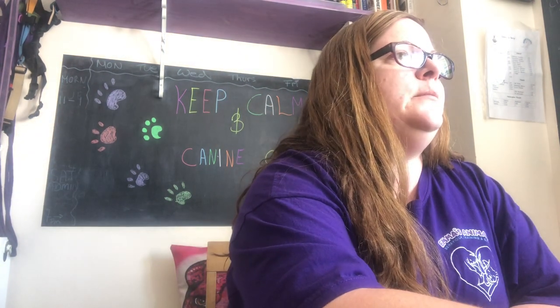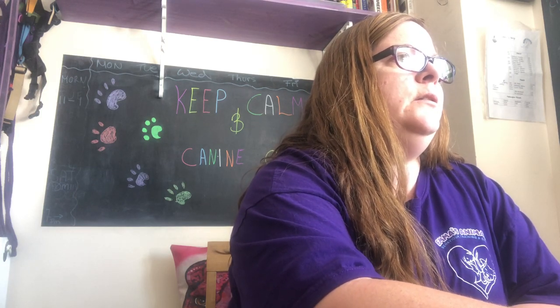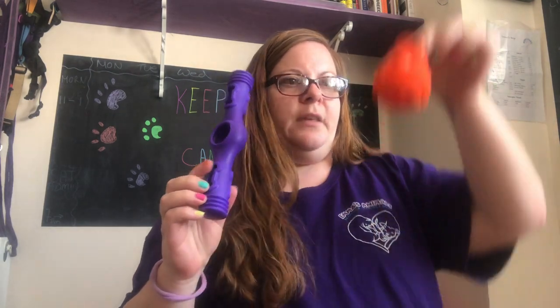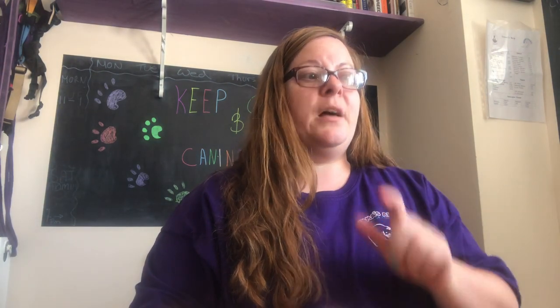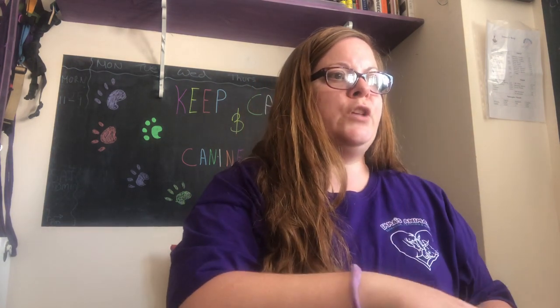The medium starter pack consists of these three pieces and on the website it's £22.99. You can also get a medium puzzle pack which is two pieces for £13.99.